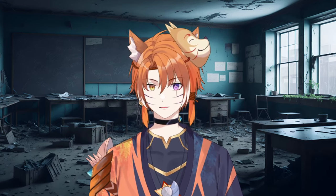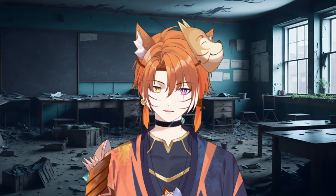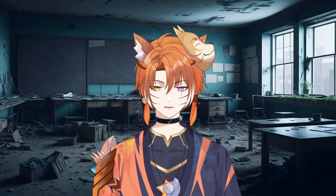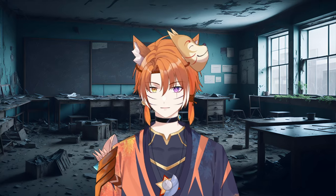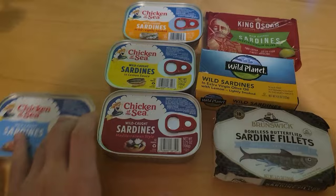Hey guys, welcome to another cooking video, except this time I'm not cooking because my fridge was broken for seven days, so I can't actually cook. But I know my fans are out there waiting for my next cooking video, and they always ask me when's the next cooking video — and no one asked that. So today I have something special that I think everyone will find really useful.